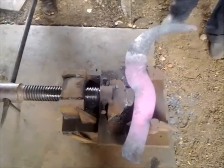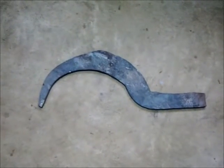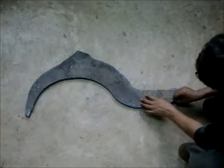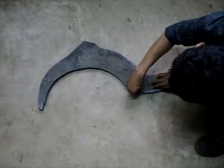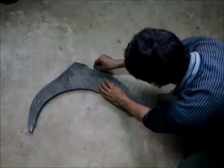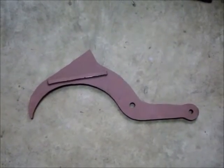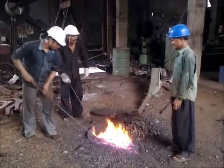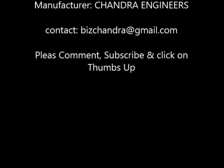We'll check it again with our template to see if the desired shape has been achieved. Once the desired shape has been achieved, we'll put our template on the hook and mark it with chalk, then trim off the excess metal. We will grind it and finish the hook properly. This is the final product. Our contact is given at the end of the video — please comment, click thumbs up if you like the video, and subscribe to the YouTube channel. Thanks a lot.